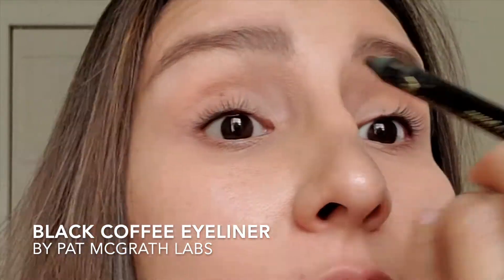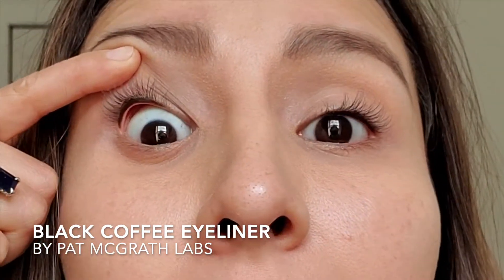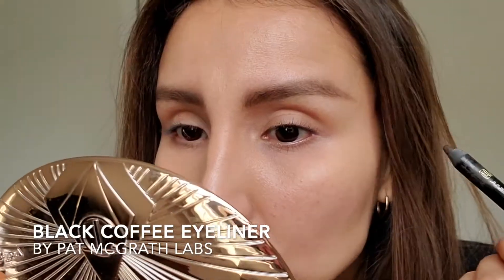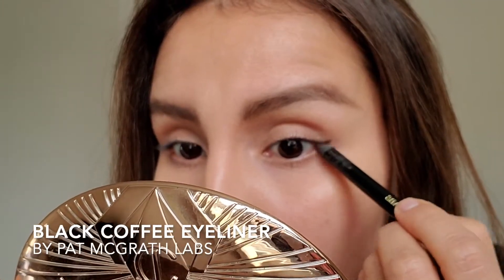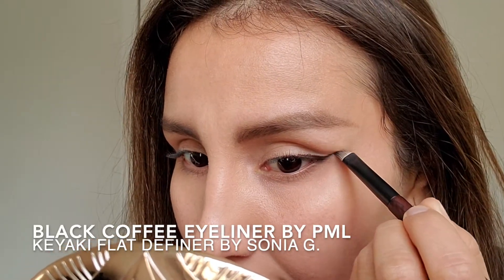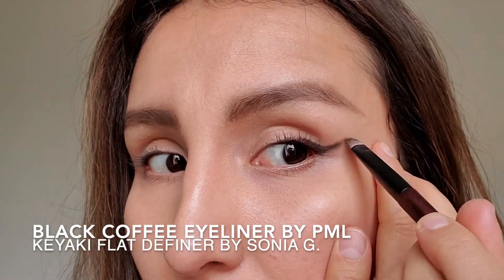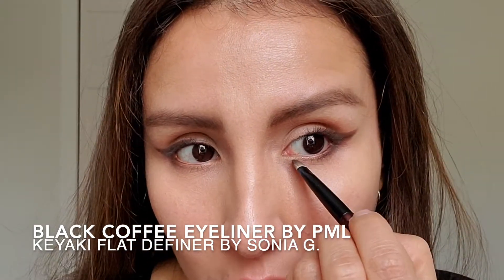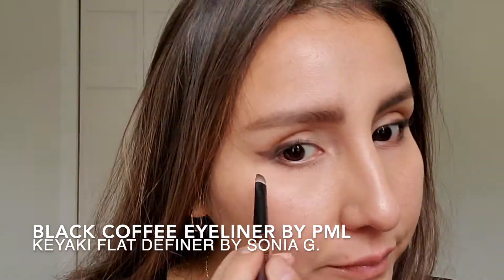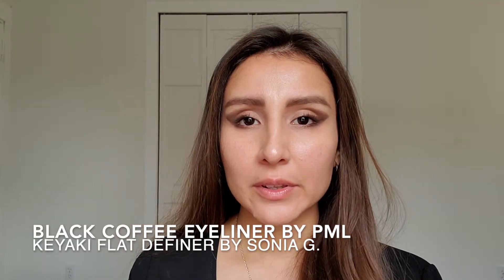We're going to start by adding eyeliner on the inner rim of the eye. I already added it, but I want to show you exactly where. I'm going to start creating the shape I want: adding a little bit along the lower lash line, creating an extension of that line going towards my brow. I'm only going about one-third of my eye and bringing it up — this is the shape you're looking for.